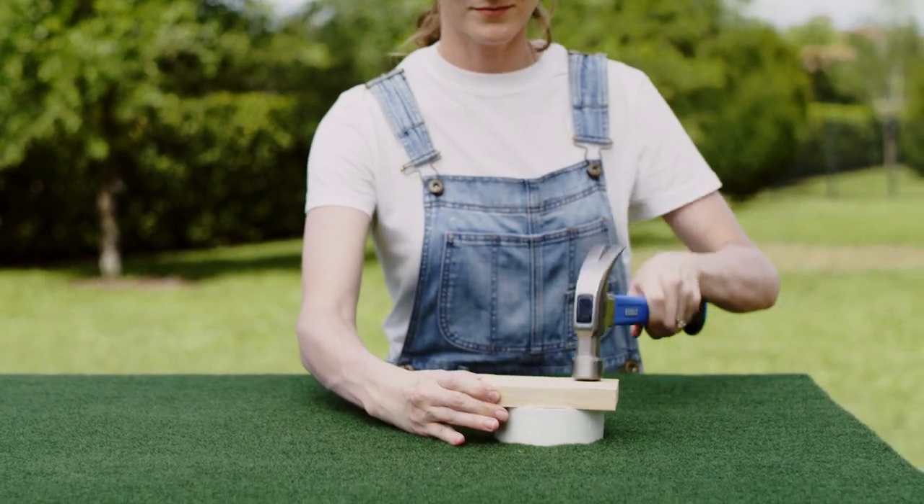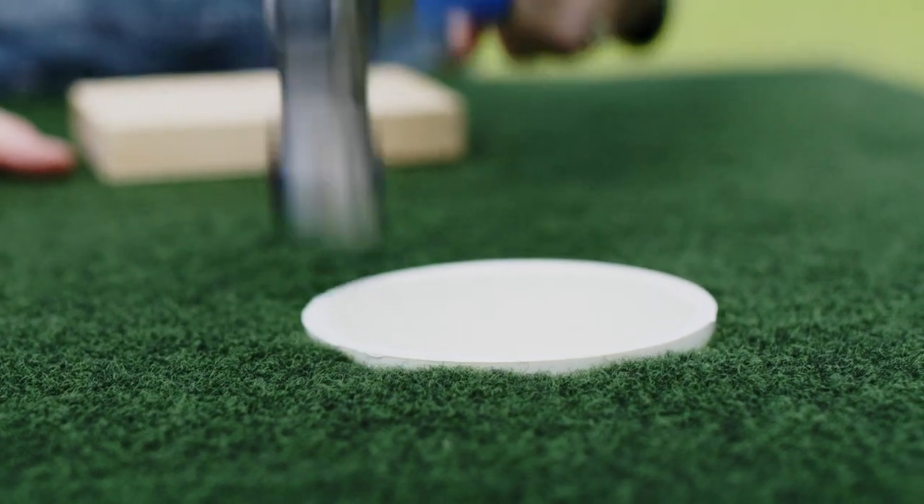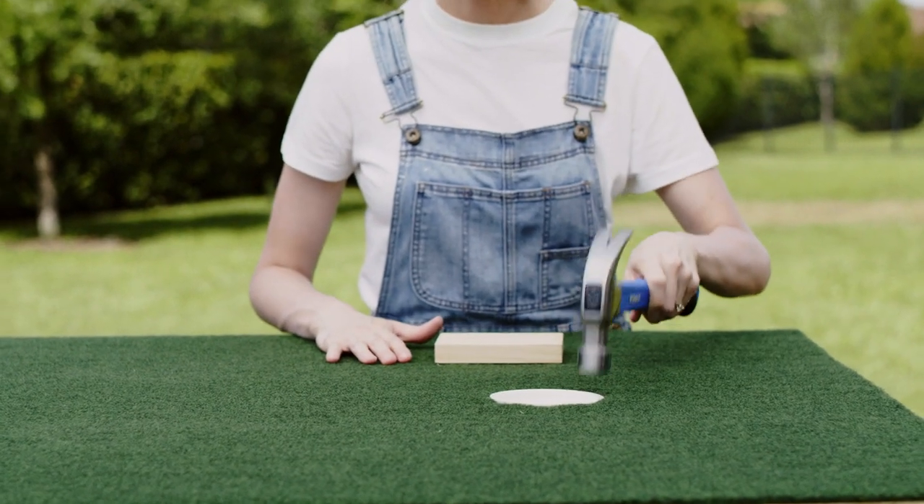Then drop a 3 inch PVC cap into the hole and tap it into place. Be sure to drill some holes in it so the water doesn't gather.